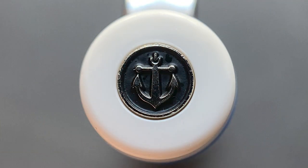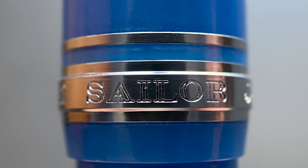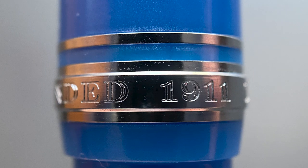Let's take a look at the top of the cap. The white finial is inlaid with the traditional Sailor anchor logo, and this black and gunmetal colored logo looks really nice in contrast to the white. Then we have the standard Sailor stacked design clip. The cap angles up slightly, and there is a smaller band followed by a larger main cap band stamped with Sailor, Japan, and Founded 1911.